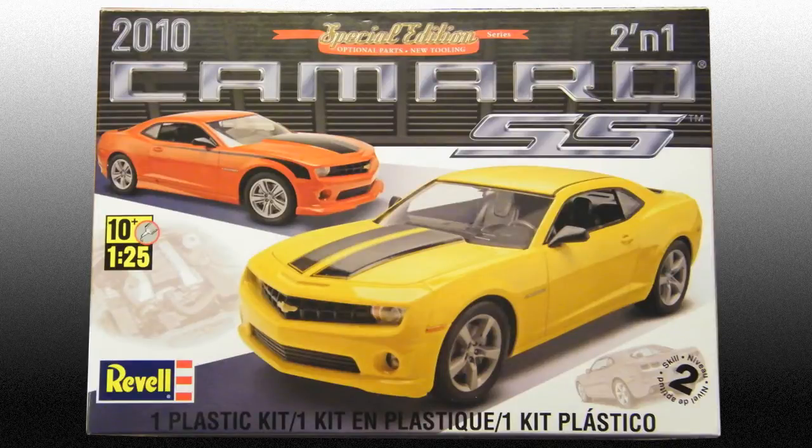Hi guys, this is Bill from Spencer1984.com and Part 8 of Building Revelle's Camaro. I'm on to the home stretch now — the body's painted, the chassis and interior done, the engine is pretty well finished, so I just had a few details to finish off.